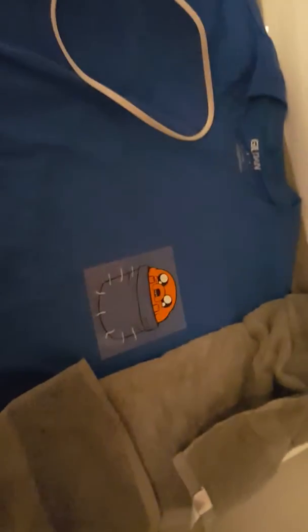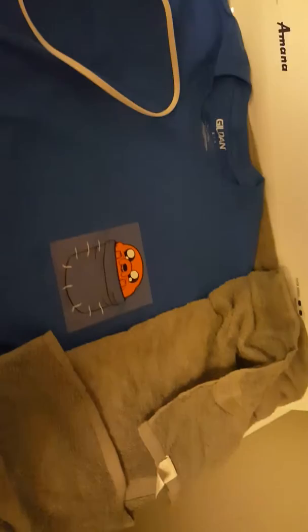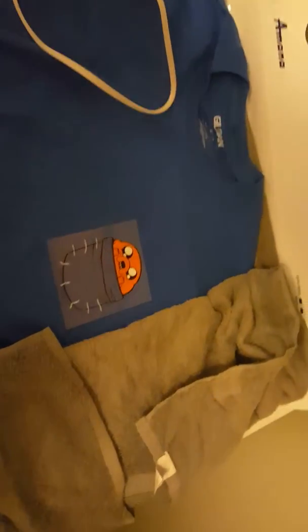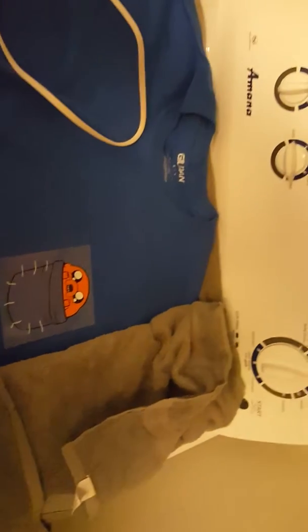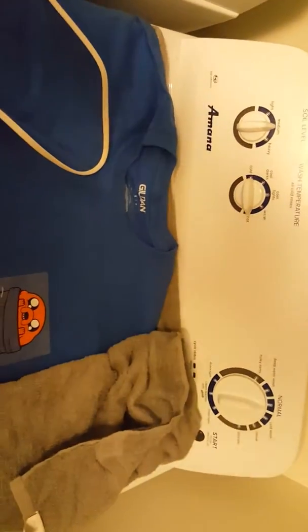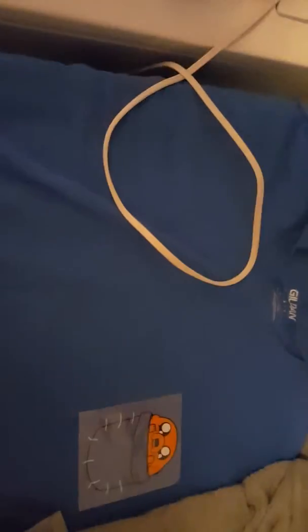I won this, actually, at the Howard County Fair. It was a basketball game. I got one out of three baskets and I won a bobblehead. The first basket I got on the first try — I was pretty proud of myself.